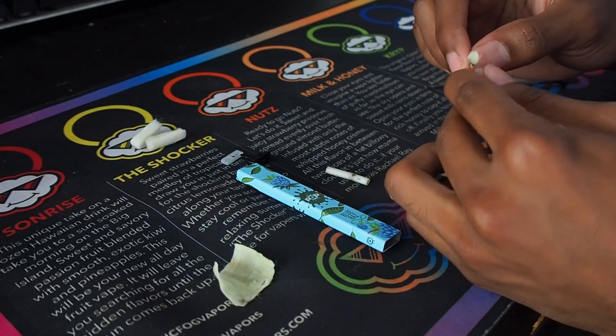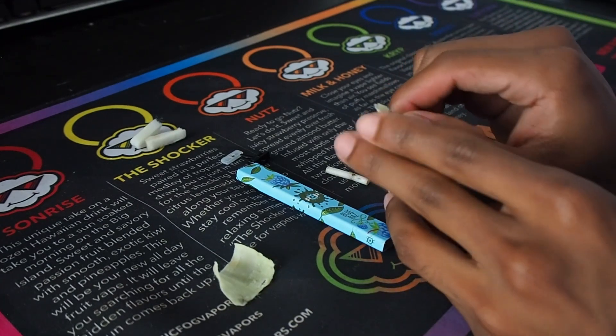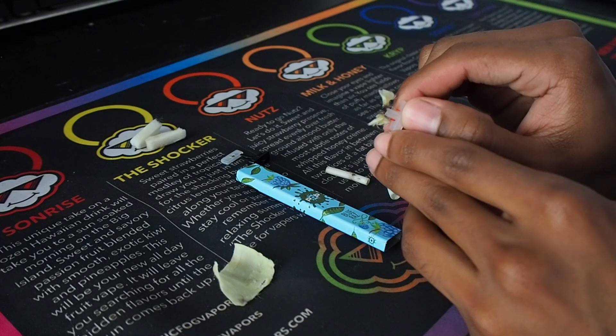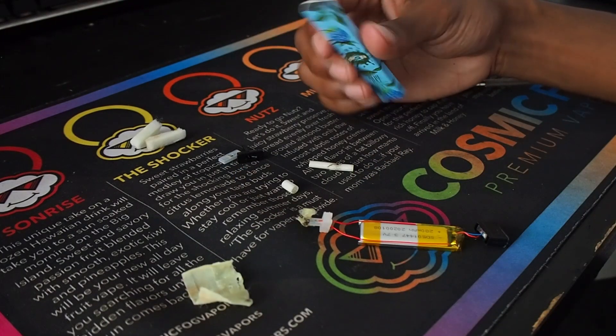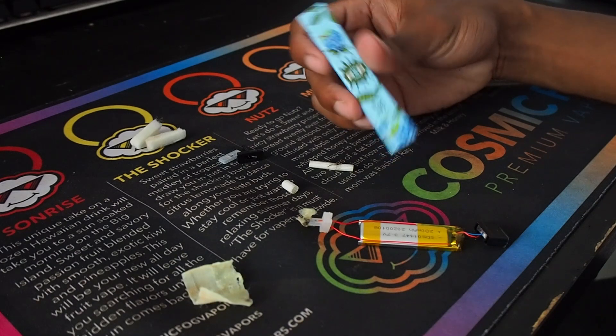Look how tiny this coil is — this is the coil that's in the disposable vapes. And here's the shell for the disposable vape, that's about it.